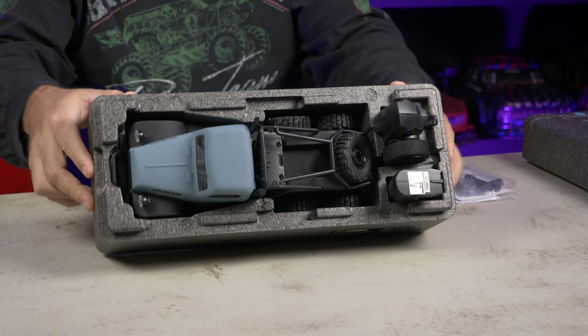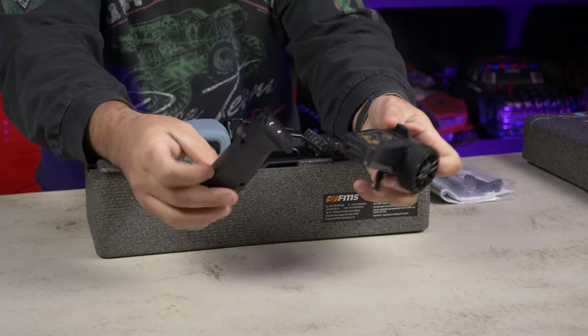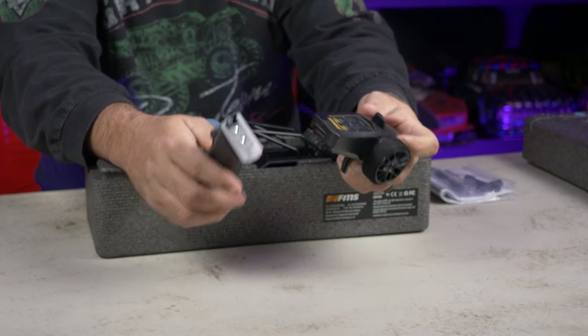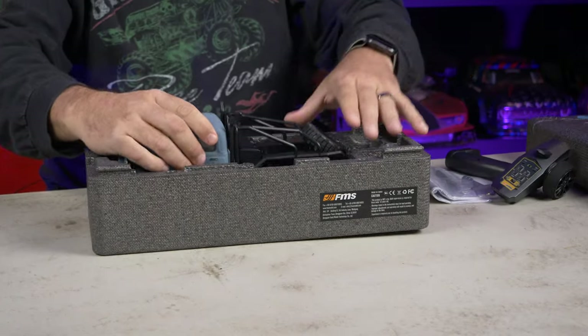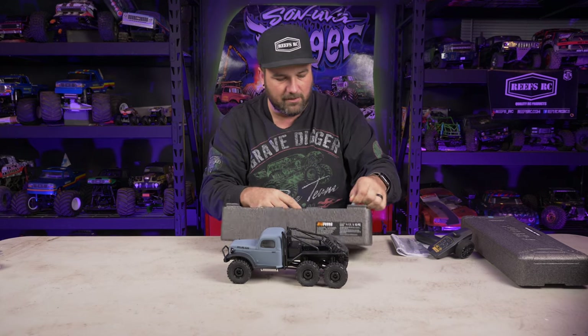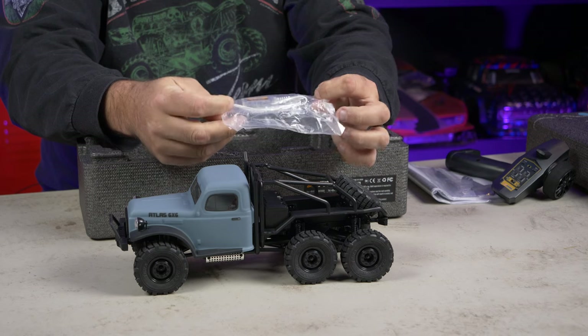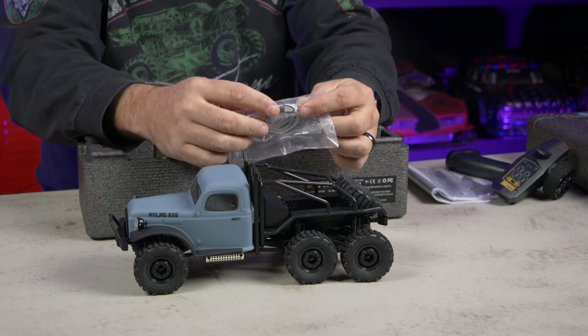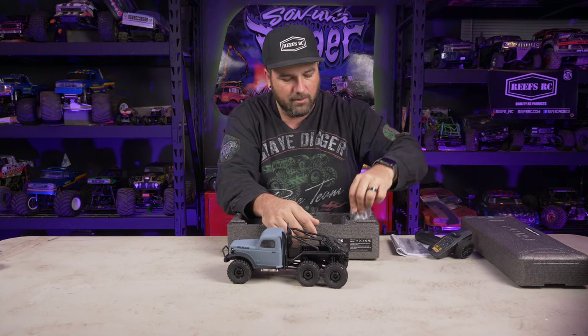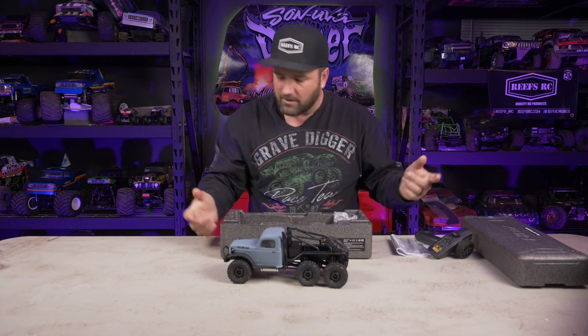Everything is tucked in nice and tight. Your controller comes in two pieces — we'll show you that in a second. The Atlas itself is a very cool flat blue. You also get a USB battery charger and there's a little bind plug inside this bag, so tuck it back in there for safekeeping.